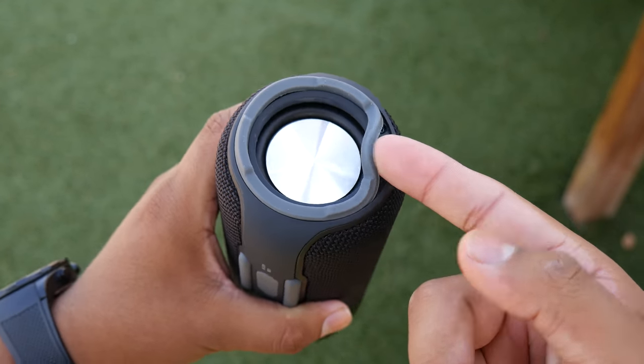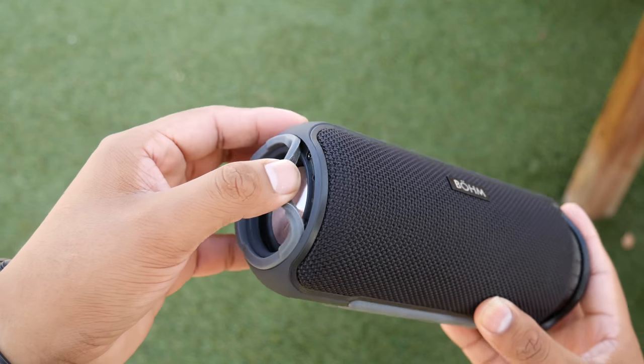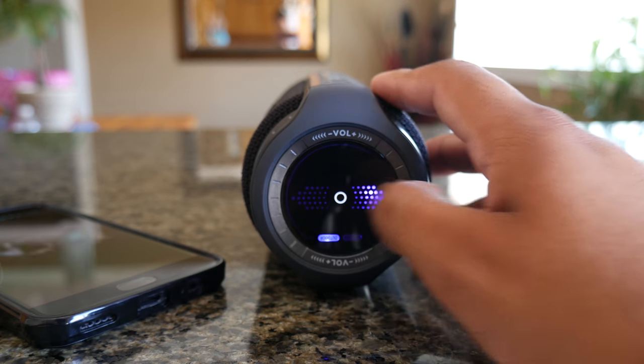On the side, the rubber feet are coming off, so the adhesive on my unit was not put on well — though it's not a big deal since I was able to pop it back in and it stuck. Moving to the mini touch display, you can skip tracks by simply swiping left or right, and it only works when you swipe.